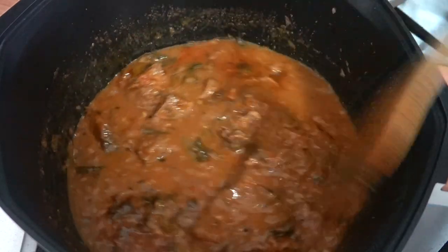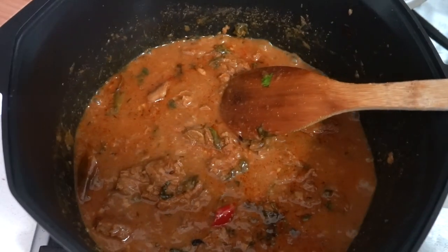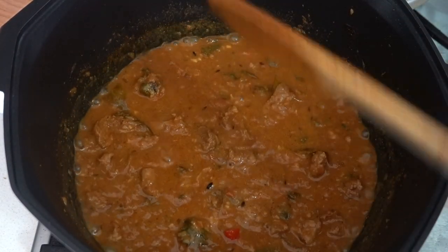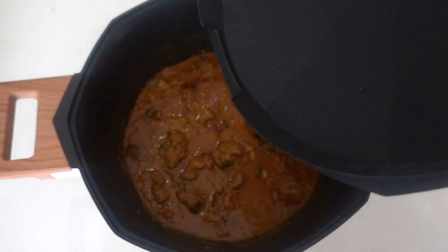The mutton is incorporated well with the curry — it's all done and ready to serve! This is a very simple recipe, guys — it's even beginner friendly; anybody can do it. Please try this at home and I'm sure you're going to love it!